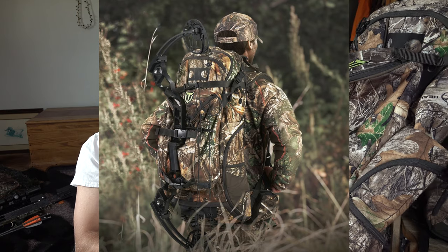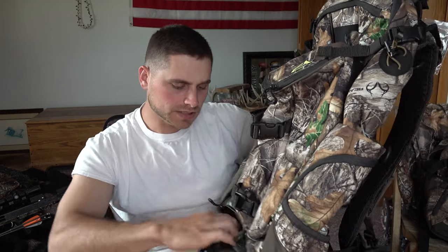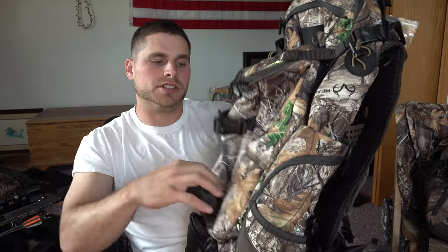So you can mount your gun or bow back here — the butt of your gun will go right in here, just like that, and then you can strap the gun up in the back. It's perfect for me.